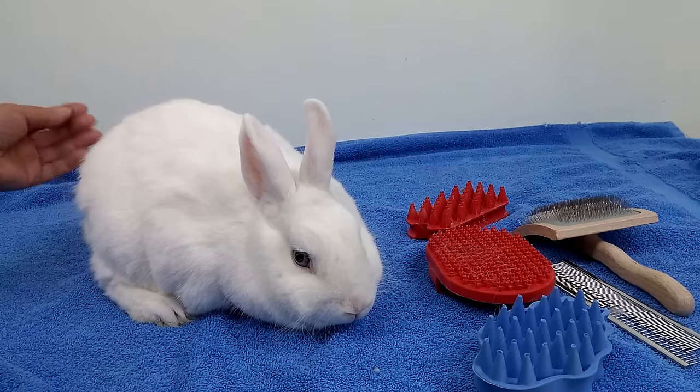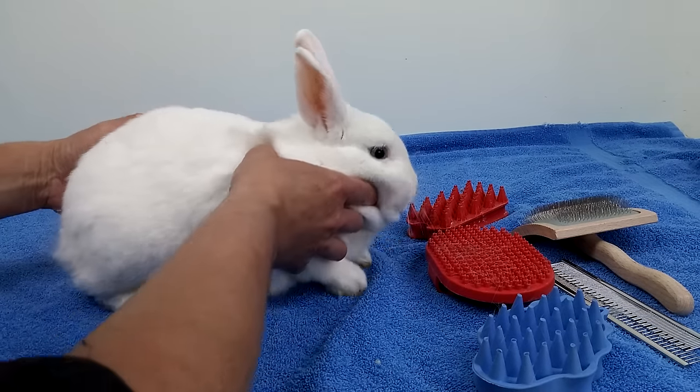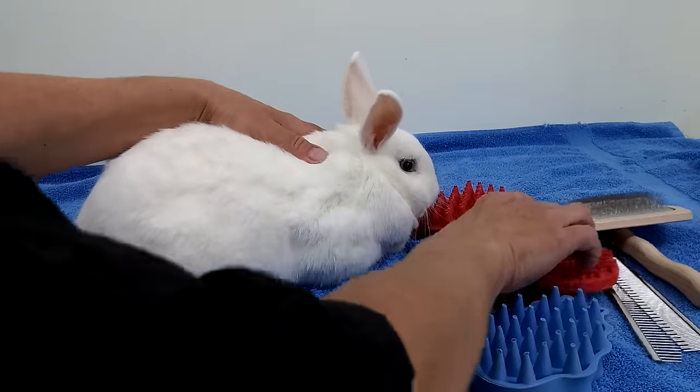So he's really shedding. The best time to groom them is when they're shedding. So he's really shedding right now.